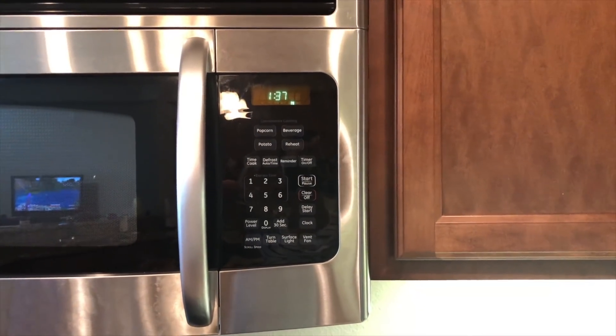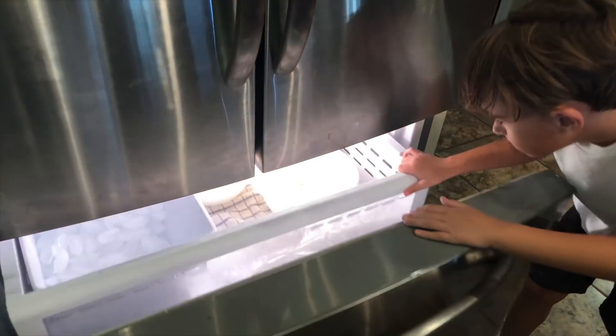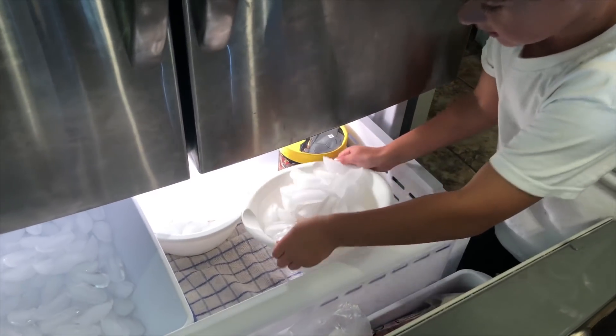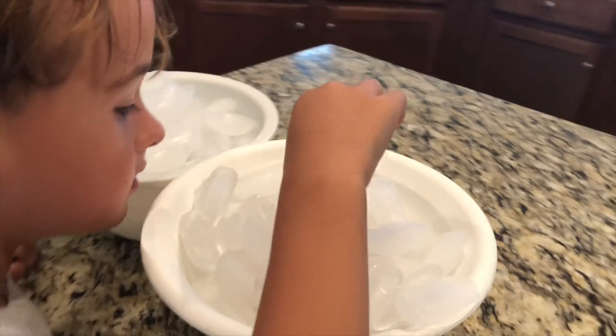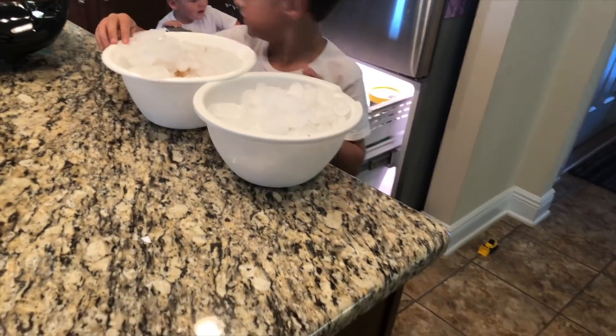Alright guys, it is 1:37 PM — it's been exactly 24 hours. Jacob, let's open up the freezer. Here's the first one. And then grab the second one. Yeah, this one looks like it... I don't think so. Alright, we got to bring these over to the sink. Can you grab a bowl and bring it to the sink? Just grab one at a time.